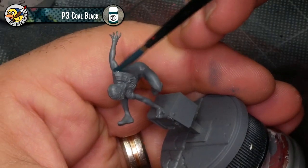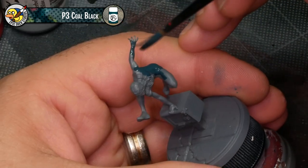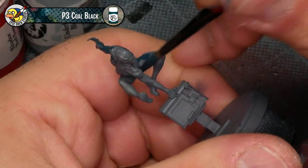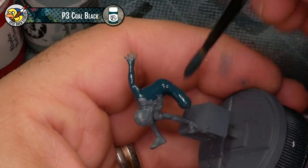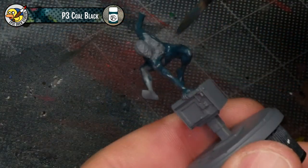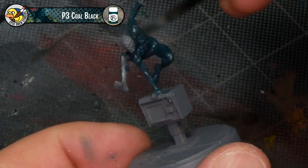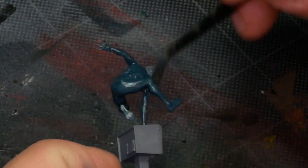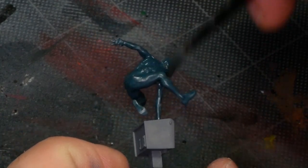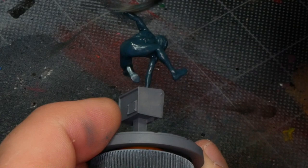I'm going to dive right in and just base coat the majority of the costume with Coal Black — basically everything except for the shoulders, head, and fingertips. Most of the red on Miles's costume is actually webbing over black, so you want to make sure you fill in all those areas between the webs with black. It's really easy to just make his whole costume black and then fill in the other details later — just head to toe, finger to finger, go with this Coal Black base coat everywhere and sort it out later.